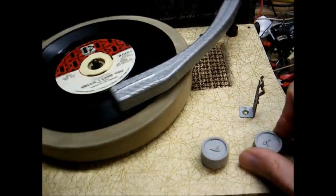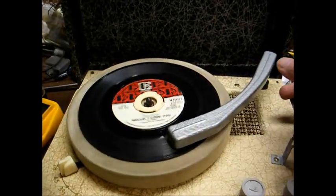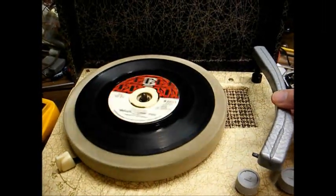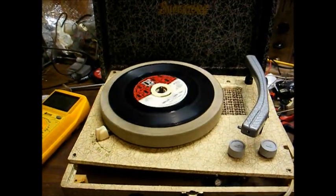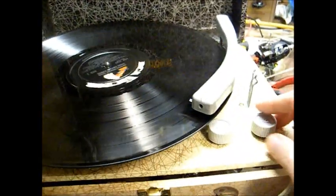Now that's wide open. That's really not too bad on that particular record, but this is an older 45 that was cut loud, as so many were from the 60s and early 70s. Here's an LP.